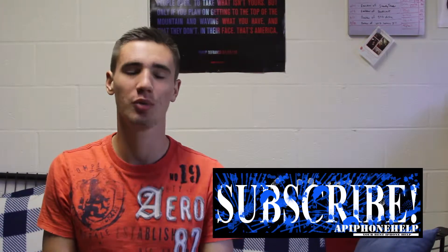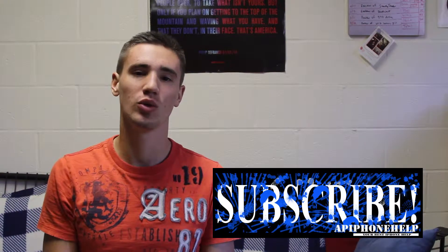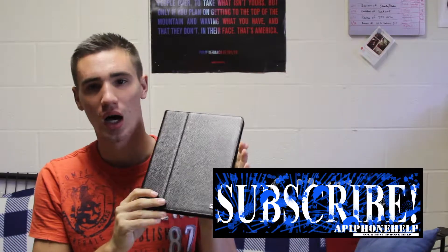What's up guys, this is AP iPhone Help and today I'm doing the review of my new iPad case. This iPad case works for the second, third, and fourth generation iPads.